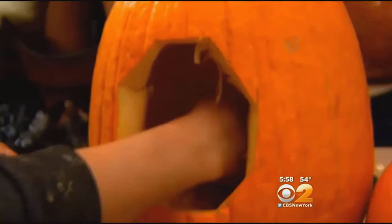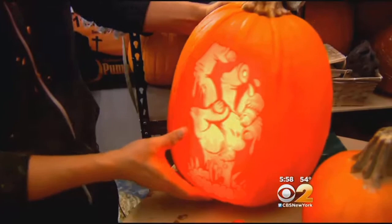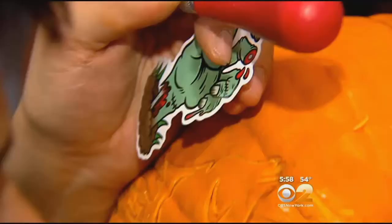Grab a few common kitchen tools. You can use a paring knife, a lemon zester, and scrubber sponges are really helpful for polishing your pumpkin. Then get creative and start carving.